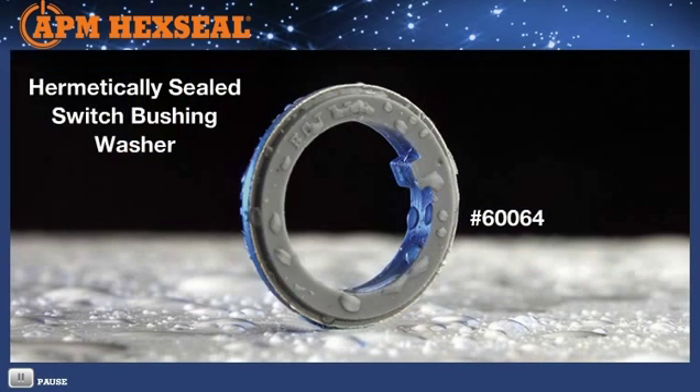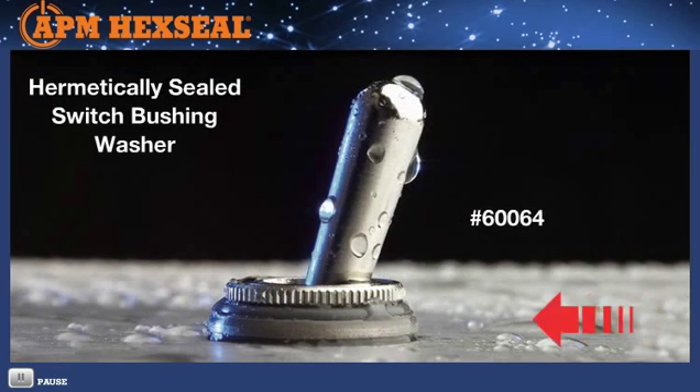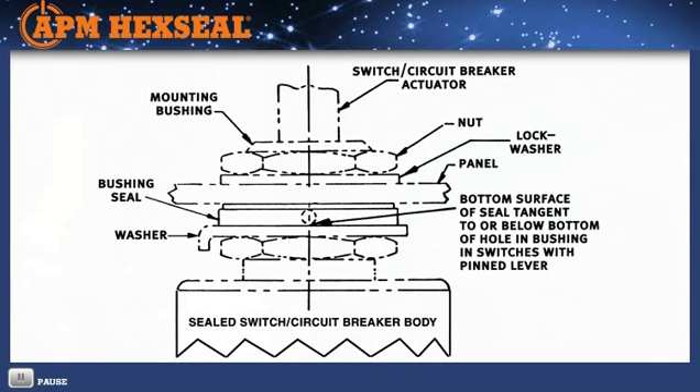APM's popular hermetically sealed switch bushing washer 60064 is designed to be mounted either on top or below the panel. It replaces the standard O-ring or washer with a more efficient, compressible sealing washer. Its core is stainless steel with bonded silicone rubber on both sides.